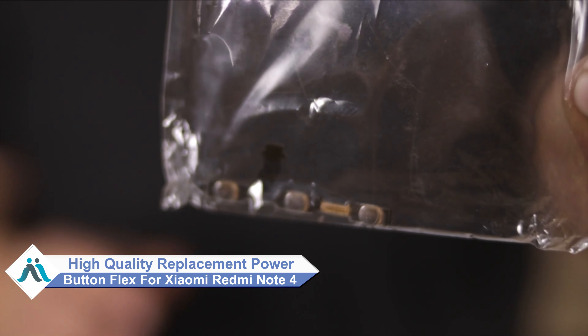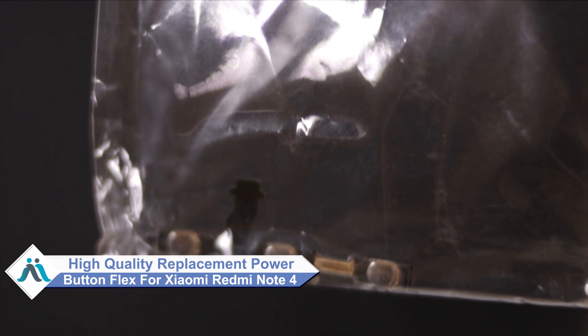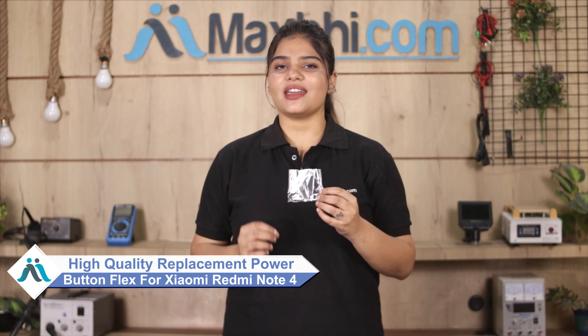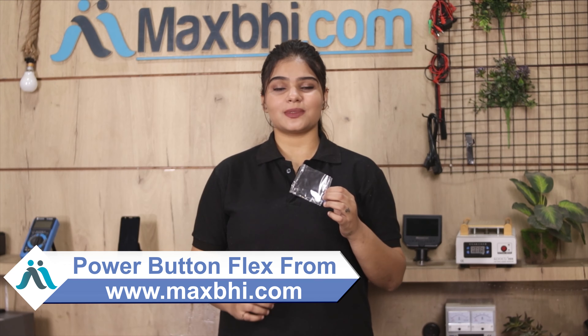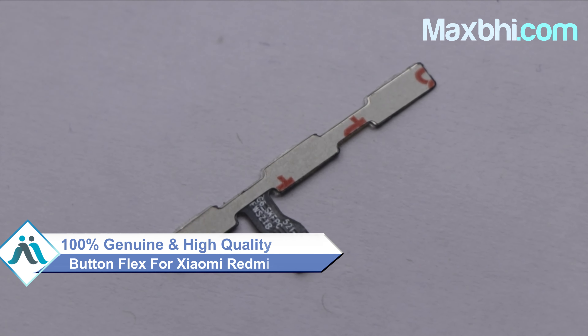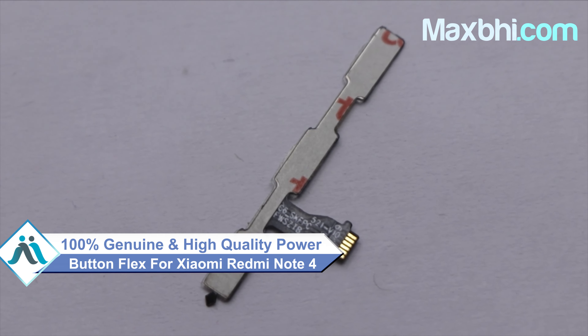You can now buy a high quality replacement power button flex for your Xiaomi Redmi Note 4 at a very affordable price from Maxp.com, and can fix your phone yourself at home or get it repaired by any professional very easily. This power button flex is a 100% genuine quality product which works similar to your original product with a perfect fit for your Xiaomi Redmi Note 4.